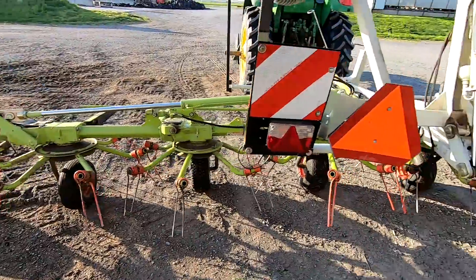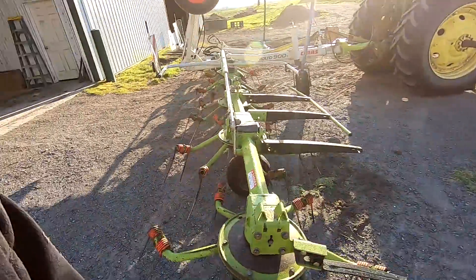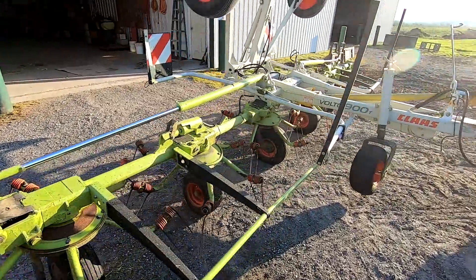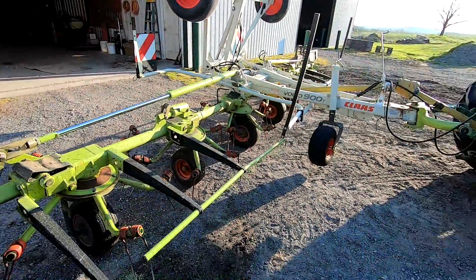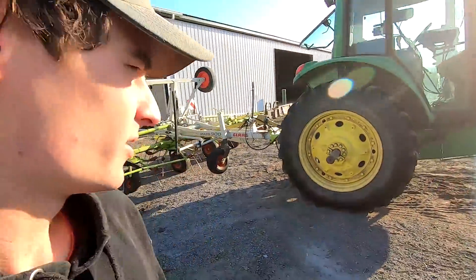Yesterday dad was coming behind me with the tedder and spreading it out so it would dry in the sun. Had a little issue though — one of the gearboxes stopped working. This is not our tedder, so we actually need to unhook it now and they're bringing another one for us to use this morning.